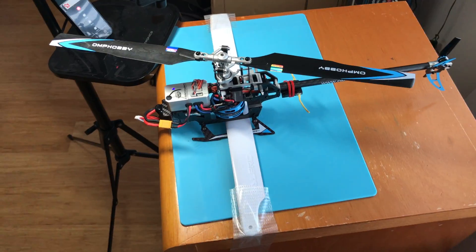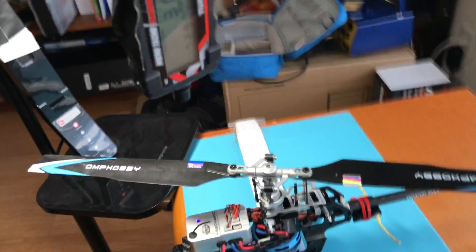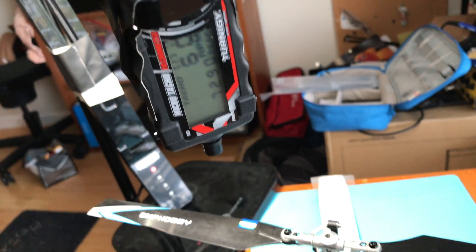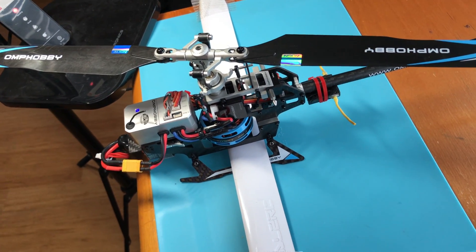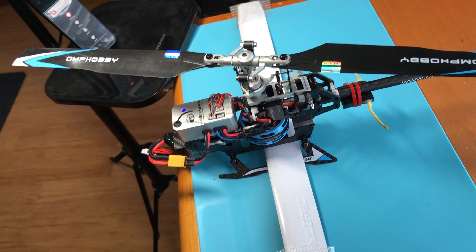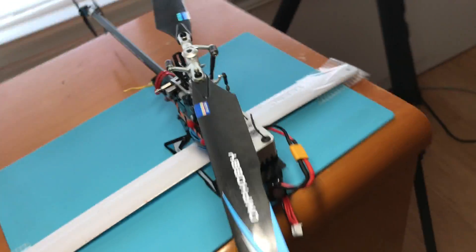Alright guys, there you go — there you have it. That is the best I could do with my limited technical abilities here. But about 7,300 — 7,290 RPM at 100% throttle, zero pitch. Safe to say that is an insane head speed.